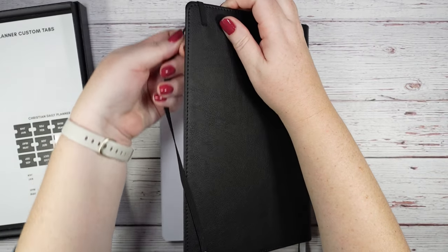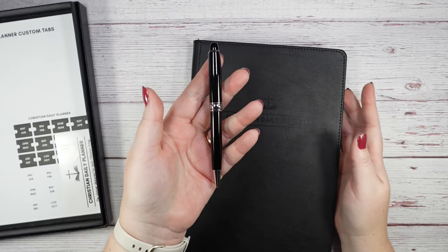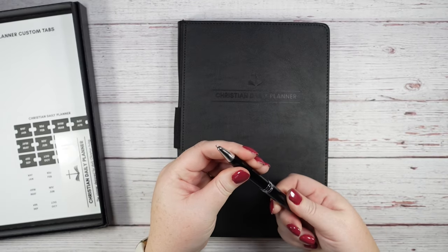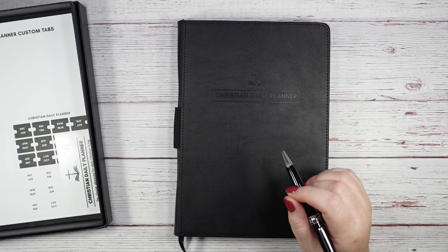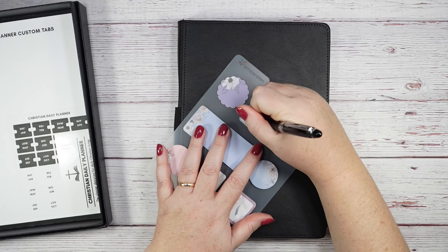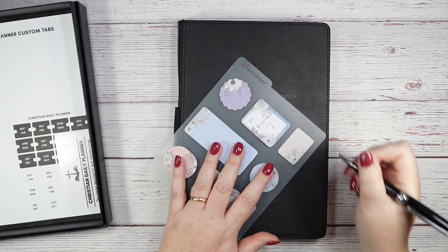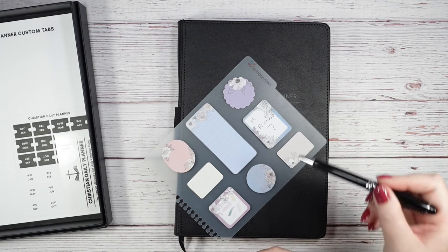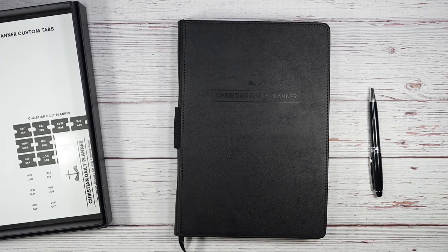Another thing I love: it came with a pen — a metal ballpoint pen. It's not heavy but feels good and weighted in the hand. You just twist it to open and it writes very smoothly. I wrote 'Hi friends' and drew a squiggle line — no issues at all. This is a really good, high-quality pen.